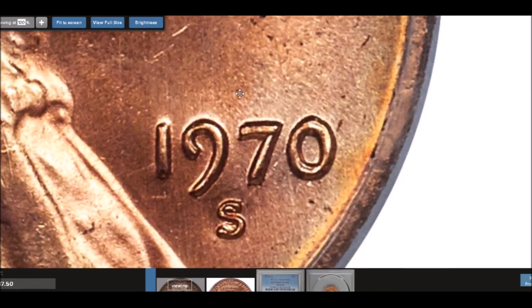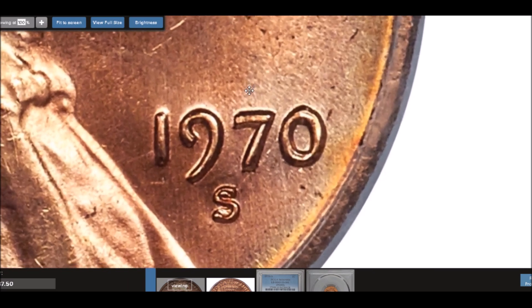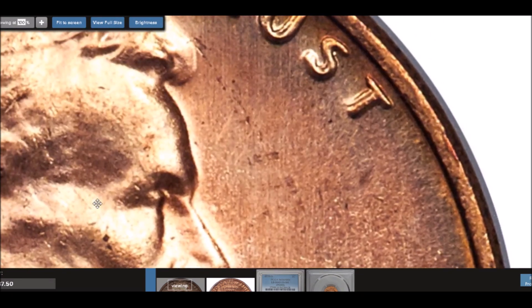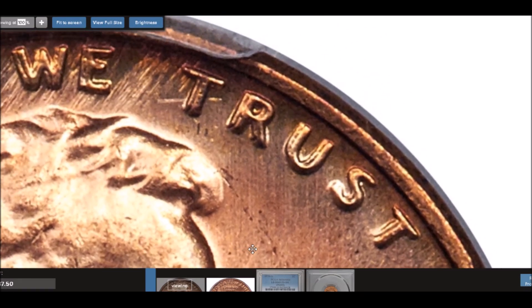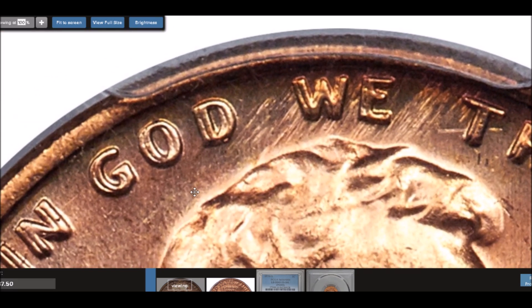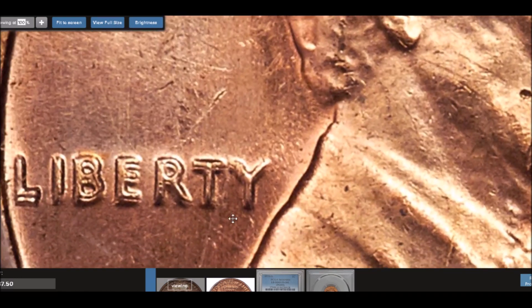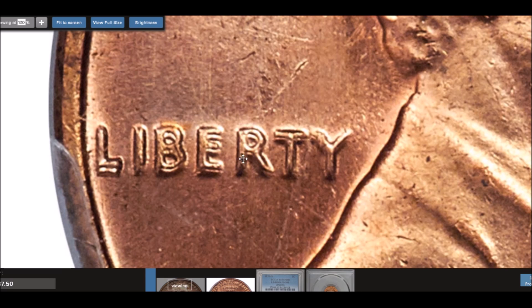Looking at the date, there is doubling but it's not as strong as what you'll see elsewhere on the coin. You can see a little notch on the one, splits on the nine, and it on the zero. Scrolling up to 'In God We Trust,' it's much stronger — you can clearly see nice line separation and obvious separation between letters. A very, very strong double die.